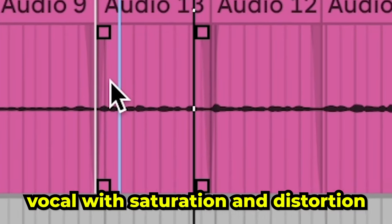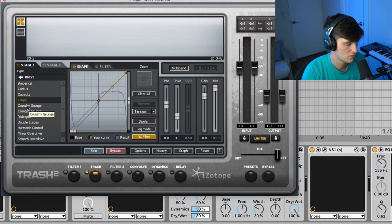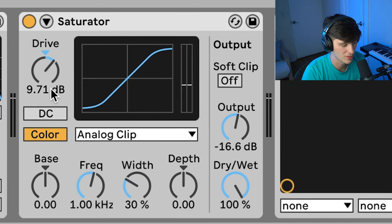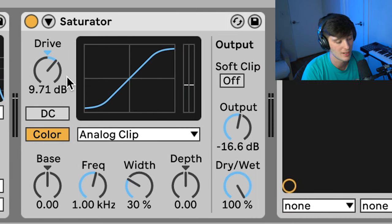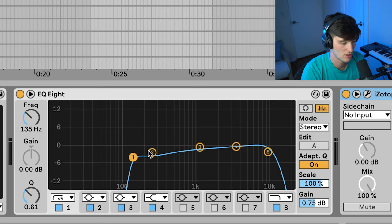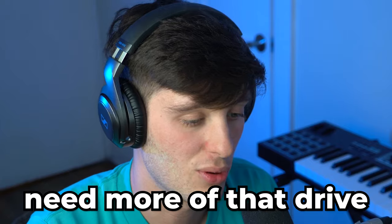For this kind of style, we got the Trash plugin doing some crispy drive with mix all the way up. Then we got some Ableton stock overdrive at around 30 percent wet. We got that saturator going at 9.71 decibels — it's really adding a lot of body and grit. Got the NS1 right here just cleaning it up, taking out some of the room noise. Then we got a little EQ taking out some lows, and then some more Trash literally doing the same thing — I doubled up for more drive.